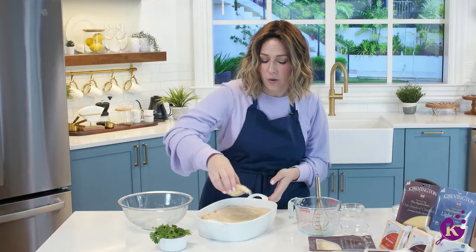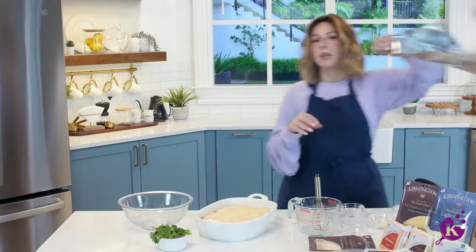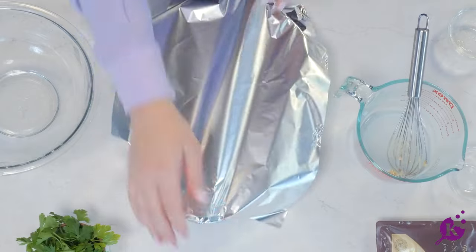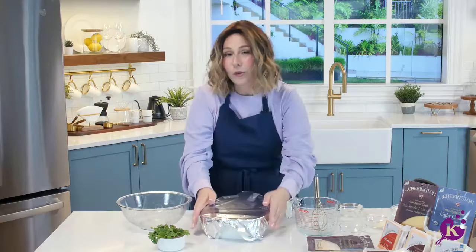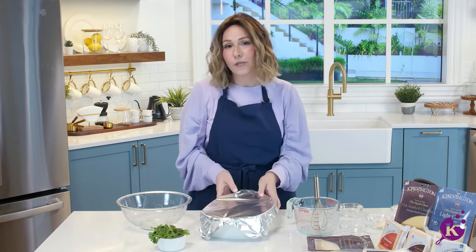Sprinkle some Parmesan all over the top, and then cover with foil and bake at 350. You want to cover it for part of the cooking time so it doesn't get too brown on top, and then we'll uncover it to get golden brown, and bubbly, and gorgeous.